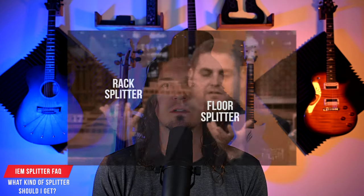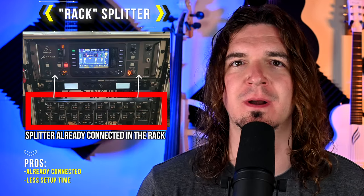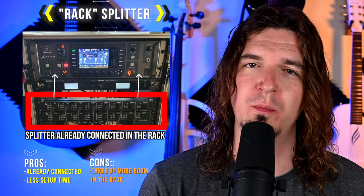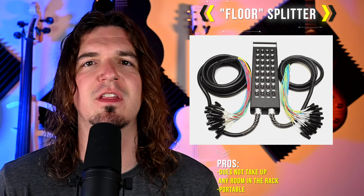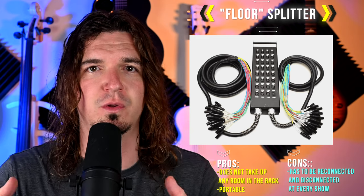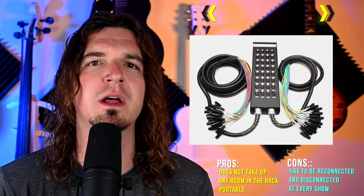The two basic options are a rack splitter or a floor splitter. A rack splitter is nice because it lives in your in-ear monitor rack, everything is already connected to the inputs, and it takes less time to set up. However, it does take up more room in your rack, so if portability is a concern, keep that in mind. A floor splitter is a lot more portable and doesn't take up rack space, but you do have to set it up every single show — plugging everything in and then plugging your side into your mixer. It doesn't take that long, but it does take a little while. It's up to you to decide which one is best for your setup.